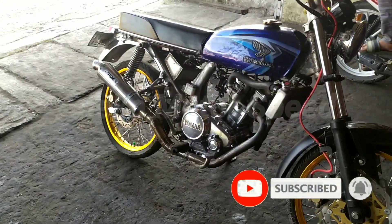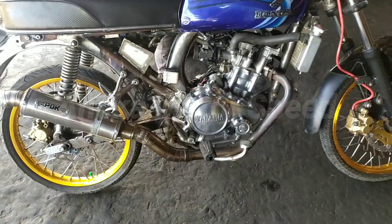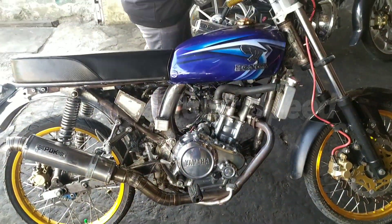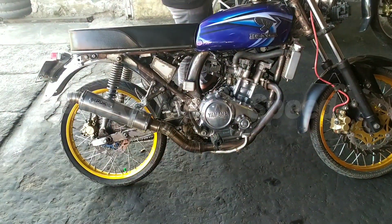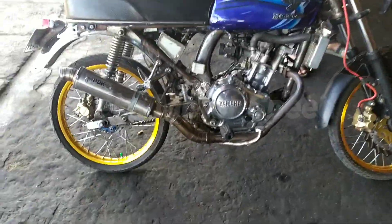Coba nanti kita bunyikan bro. Kita nyalakan mesinnya. Kita lihat guys starternya, miss starter-nya normal guys. Wih, mantep bro! Rawangannya josh.